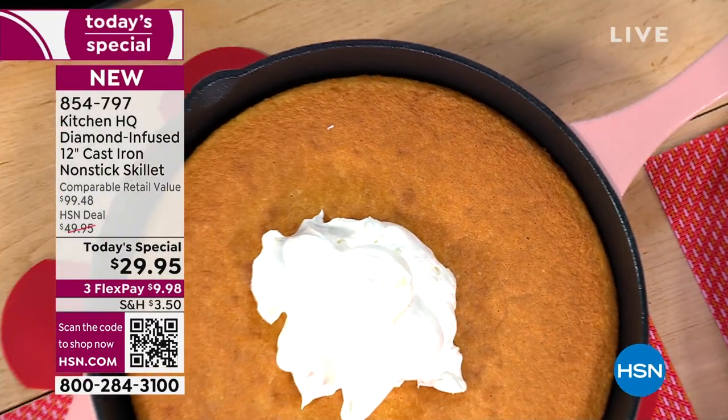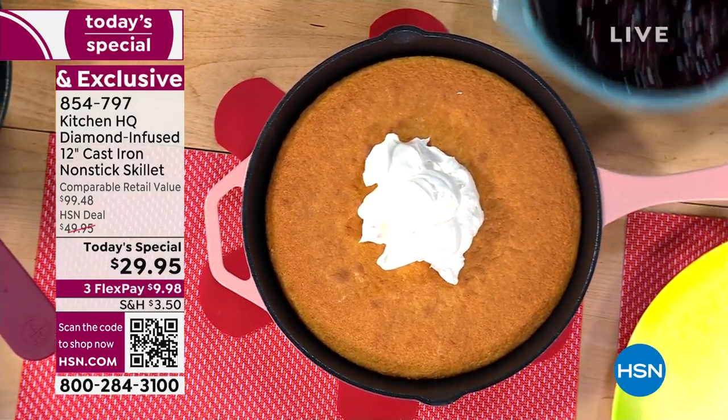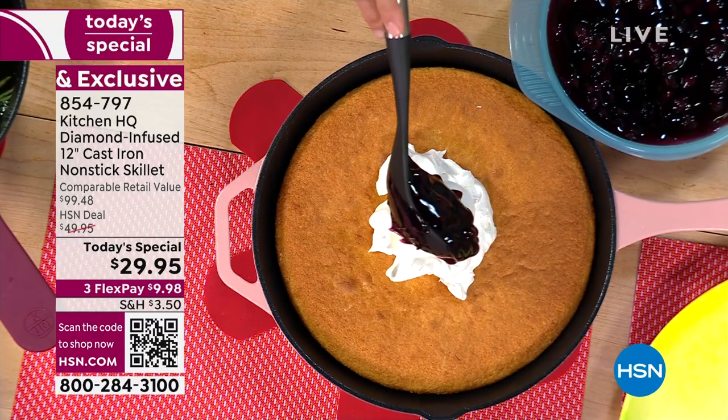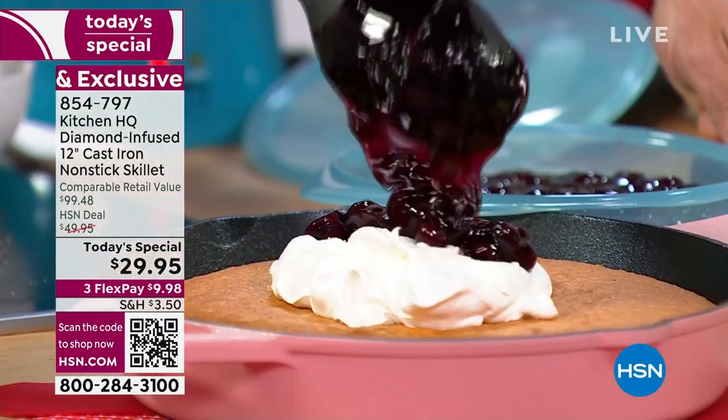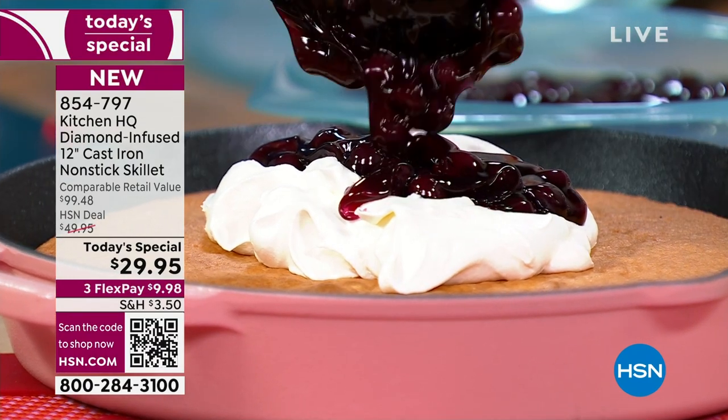I'm using my Kitchen HQ utensils — simple. And I know you have this at home; I use this as well. The silicone bowls in the microwave are unbelievable. I've got a little cinnamon in here, a little vanilla, and blueberries cooked down.